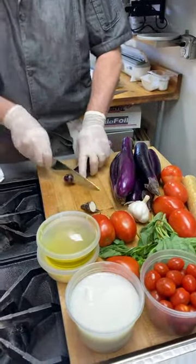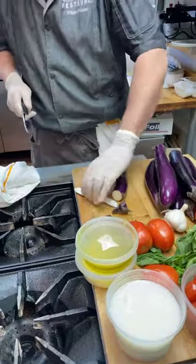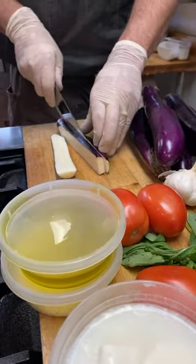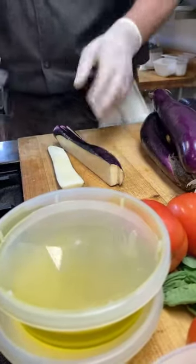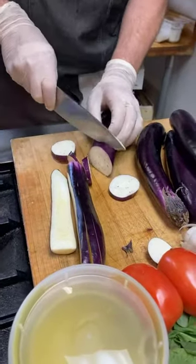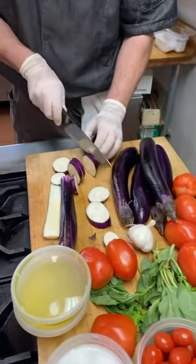Any special technique to the slicing? Yes — take out a little slice on the bottom, which is mostly skin, so you can flatten it and the eggplant won't move. Here you can choose your style — you can go this way, or you can go with a diamond style. Doesn't really matter. We're going to make cubes out of it, so as long as you can get a slice, the end result is going to be a cube.